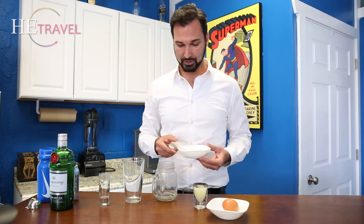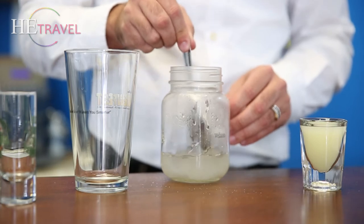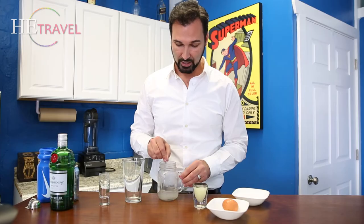It's one part to one part — so sugar to one part water. You want to make sure that all the sugar gets dissolved into the water.